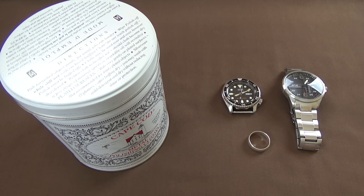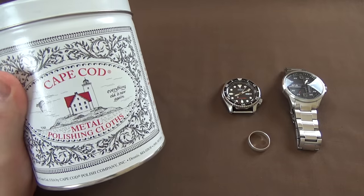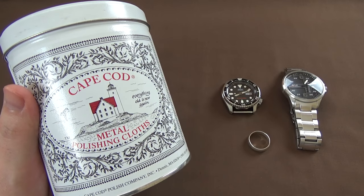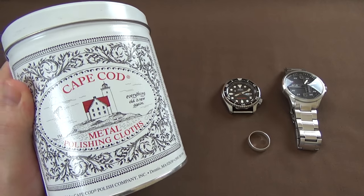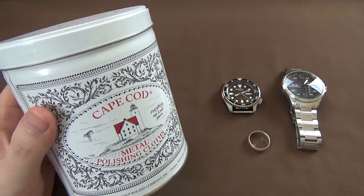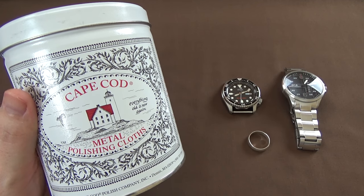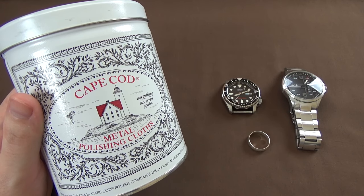Hey YouTube, it's Guy. Today I wanted to do a quick video taking a look at these Cape Cod metal polishing cloths. This is the little kit that you can buy. Looking around the internet for solutions for polishing things like watches and rings, I kept coming across this name - Cape Cod metal polishing cloths. I said I'm going to give it a try. I ordered this little tin for, I think it was $15 to $20, and tried it out. I wanted to show you guys the results and give you my opinion.